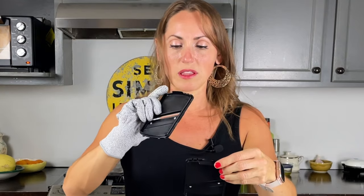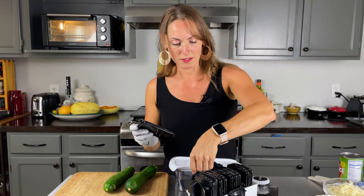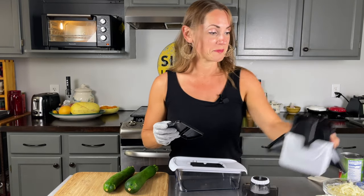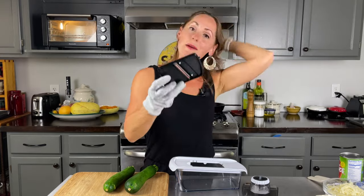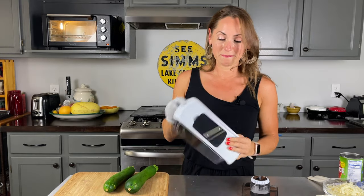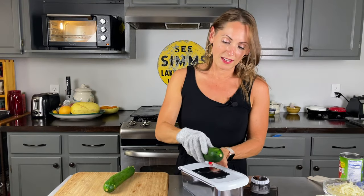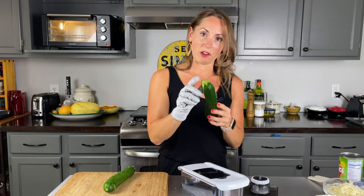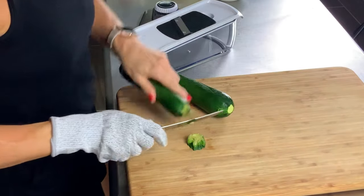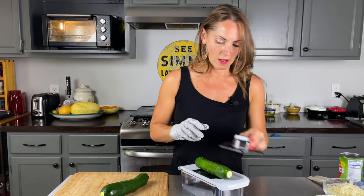I want the thinner blade — not a quarter inch but an eighth of an inch. It also has spiralizer attachments, which will be fun for zoodles. I'm going to set those aside, plop the zucchini in here, trim off the little edges, and then slice them flat.